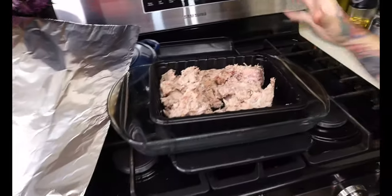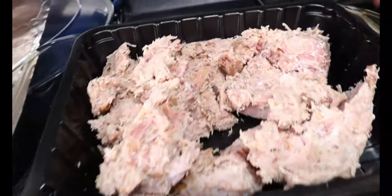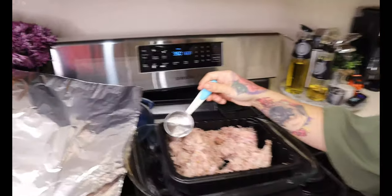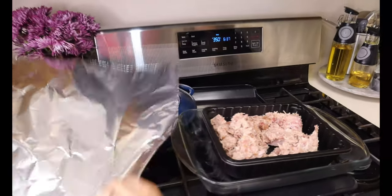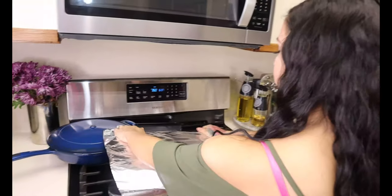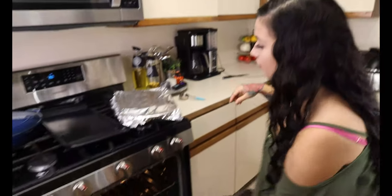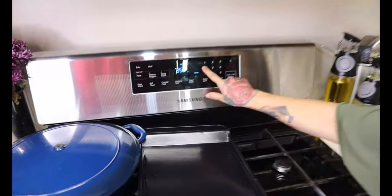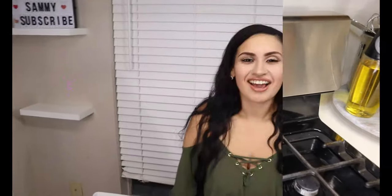We're following the directions on the package of the pulled pork, so it says to preheat your oven to 350. This came vacuum sealed so you want to take everything out of the package and break it up. Then it says to add one fourth cup of water to your pork. Simply cover it with a piece of foil, then pop this in the heated oven and bake it for about 40 to 50 minutes.